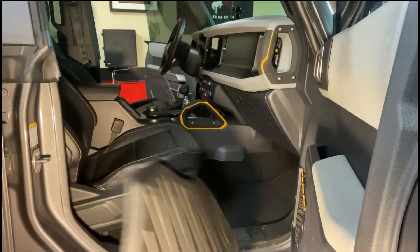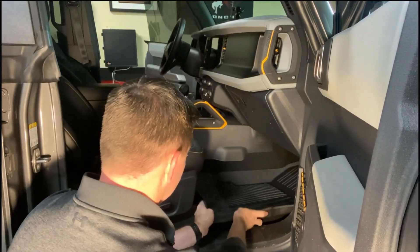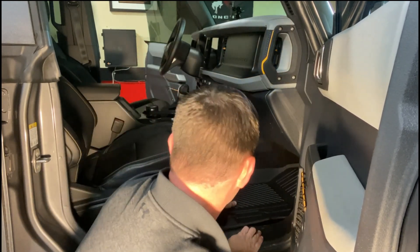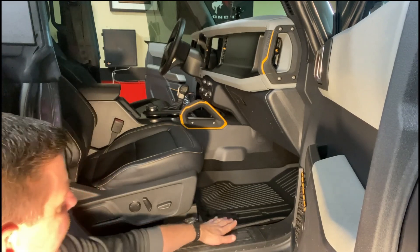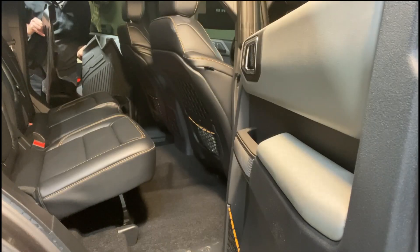Let's go ahead and put the passenger side on. Once again, perfect fit — snaps right on where it's supposed to. Very nice. Let's put the back in.